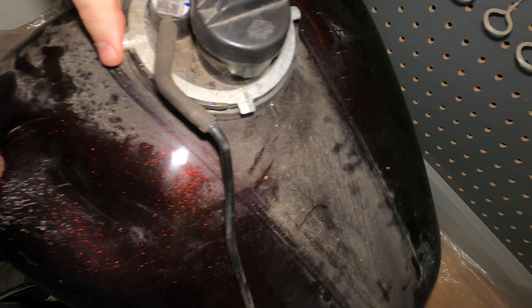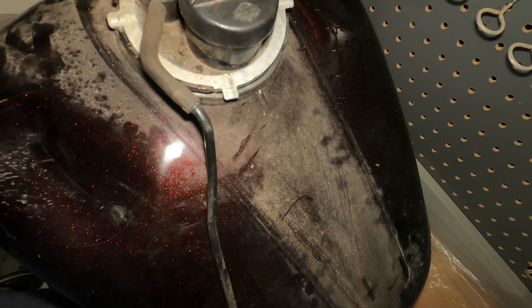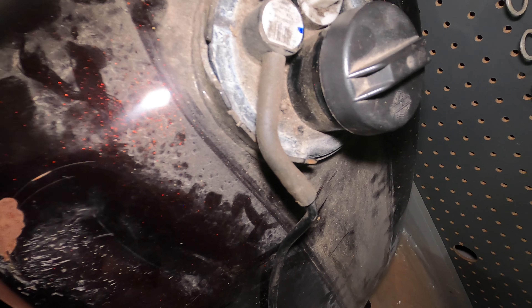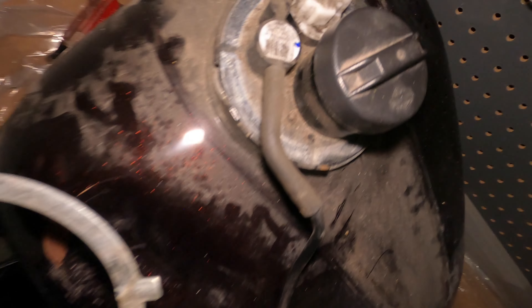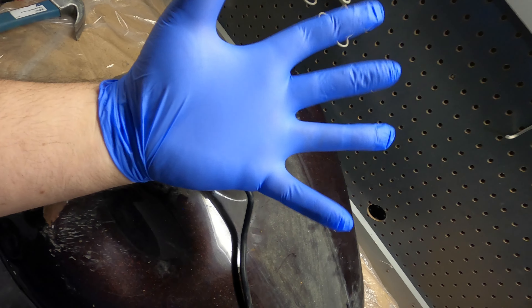Just like that it has popped off - wasn't really too hard. All you're going to do is lift that up over everything. You can take off this vent tube; it didn't really make a difference to me because I'm just putting it back on. The retaining clip is off - now it's time to get into the guts of everything.